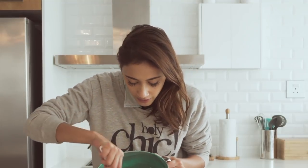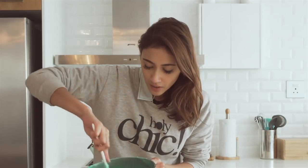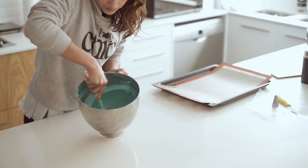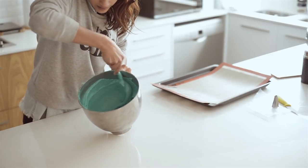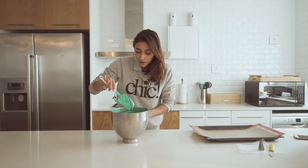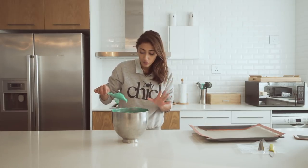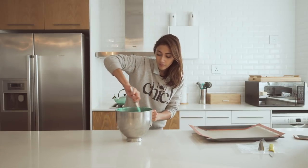Now I've obviously added all my inclusions in, and we're almost at the consistency that we need. Macaronage is the act of almost scraping down the sides of the bowl with the mixture. The minute it starts to slouch, then you've reached the base point. I slouch it up against the walls of the bowl, and what should happen is the mixture should sort of fall down quite nicely — which is happening. Obviously, we don't want it to run down because then it's not really going to hold any form. It took maybe about five, six minutes, and now I'm ready to pipe it.